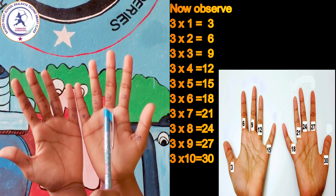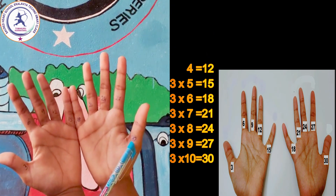3 seven's are 21, 3 eight's are 24, 3 nine's are 27, 3 ten's are 30.